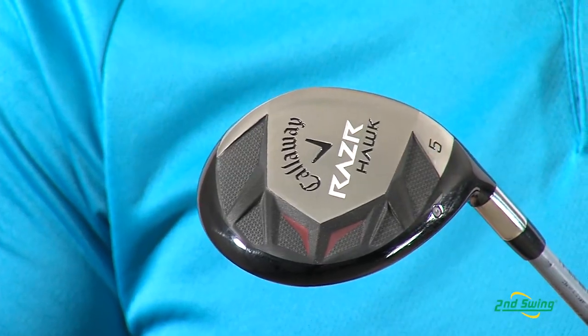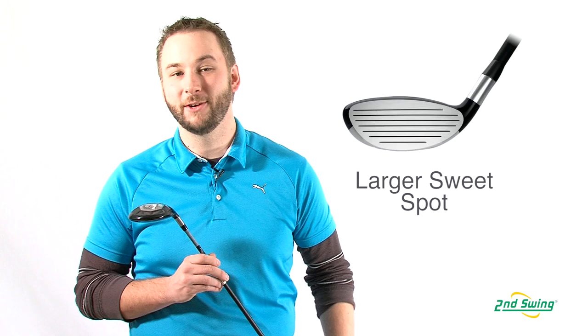The 17-4 stainless steel body is perimeter weighted for a high MOI and extreme forgiveness.